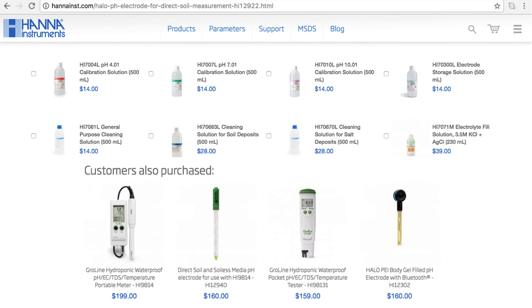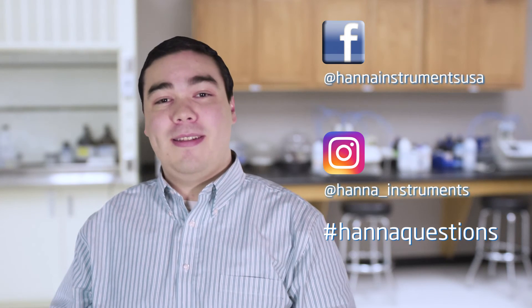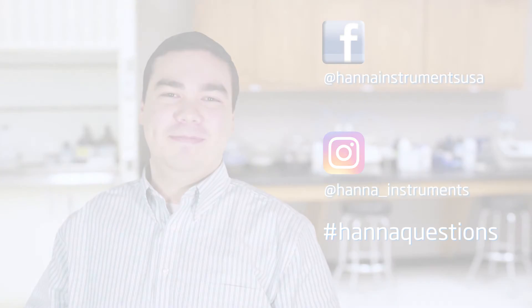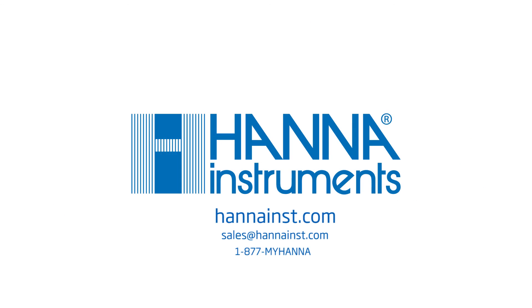Our Halo wireless pH meter makes pH measurement easier and more accessible than ever. You can find everything you need for your Halo at hannainst.com. Buffers, solutions, and other products can be found right on the product page. Thanks for stopping by — we hope you found this helpful. Don't forget to like us on Facebook and Instagram. And if you have questions, you can reach us with hashtag HannahQuestions. See you soon.